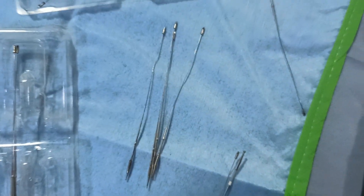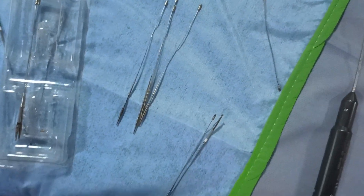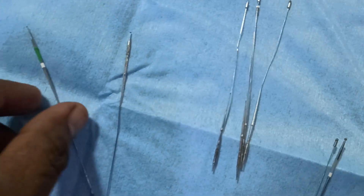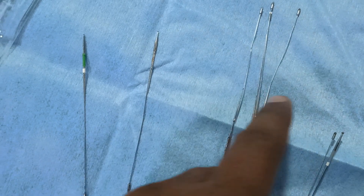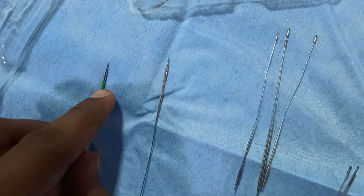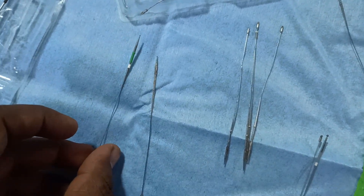When you reuse damaged burrs, they will definitely break during surgery and create an impact in the motor, making it unable to continue the surgery. Here you can see a few burrs that are damaged. This one is partially damaged. In some cases the sleeve may have come out — in those cases, don't reuse the burr.